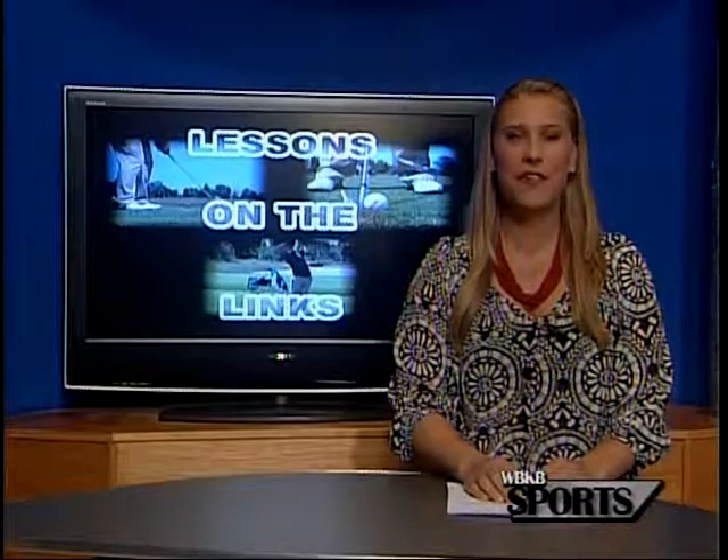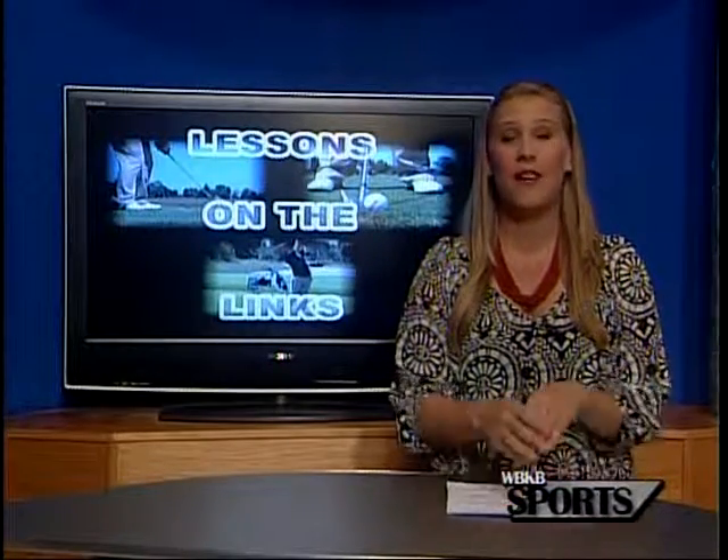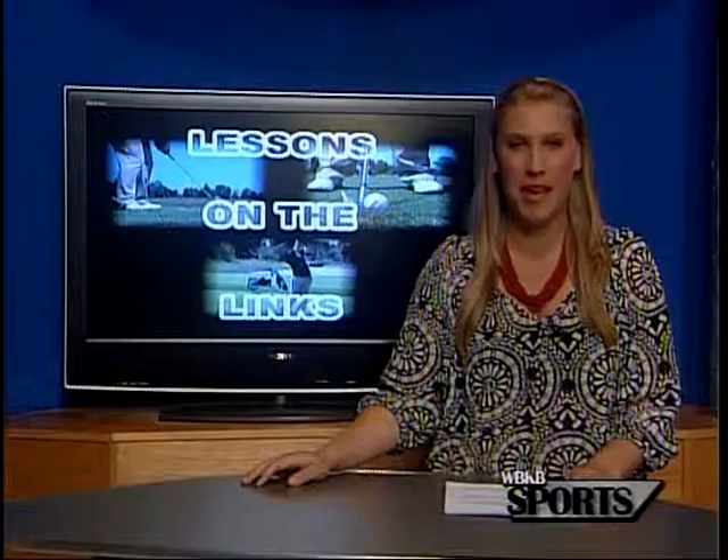That was our final lessons on the link segment of the summer, but you can check out any of them on our website, WBKB11.com.